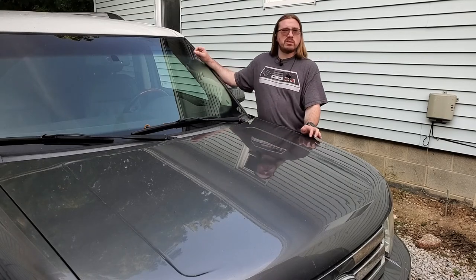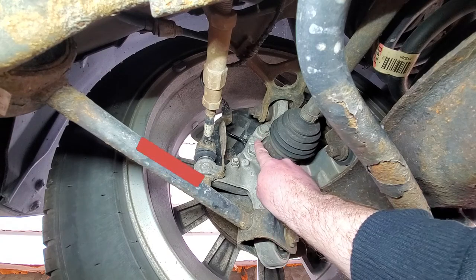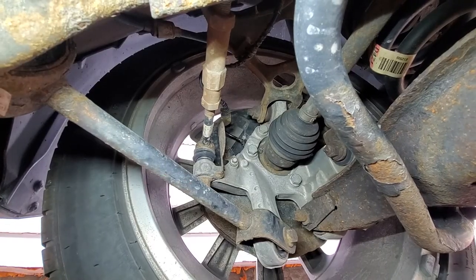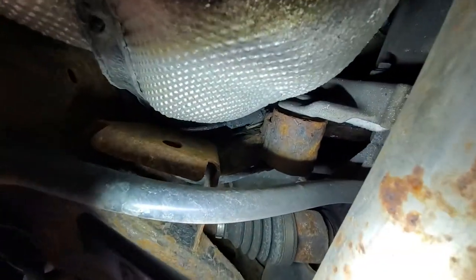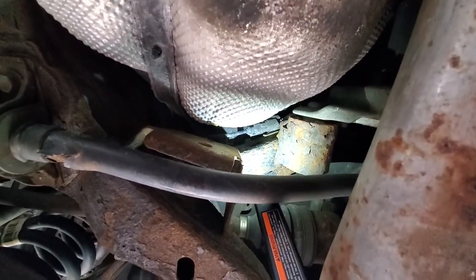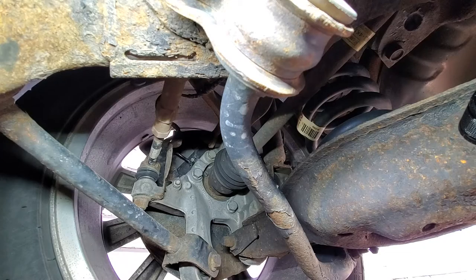Now that we're under here, here's the speed sensor — eight millimeter bolt. Here's the wiring. I'm going to pull you down and go free-handed without a light. Where's the connection? The connection's right there, so we're going to start over here.